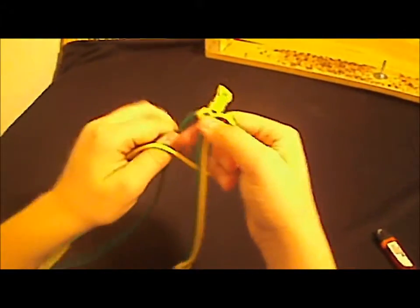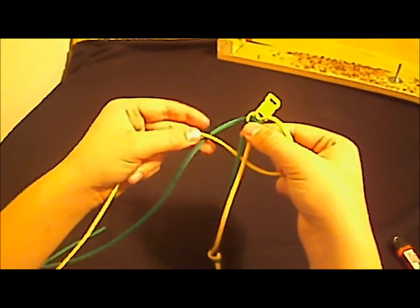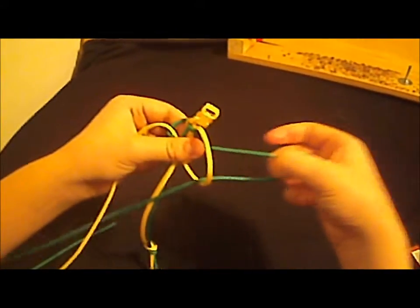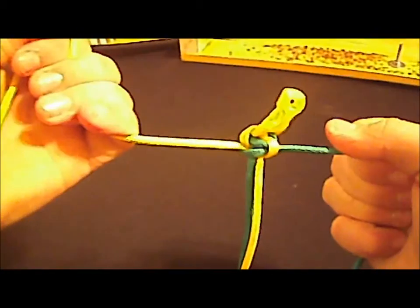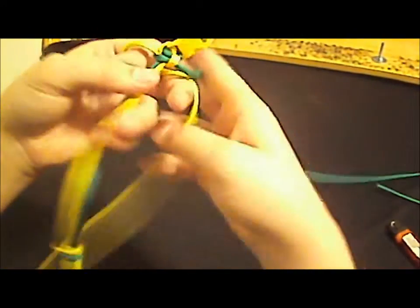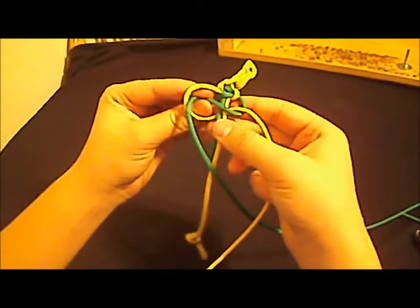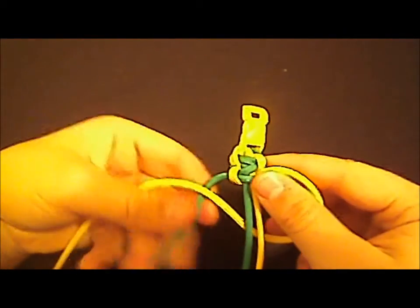Then you just do the same thing. In this case it would be the yellow strand — you put it under the two base strands and over that green strand, and then you put the green strand over the two base strands and come through the loop. Then you pull it tight — now it should look like that. Just keep doing the same thing. Now you should have that; you take the yellow strand again, put it under, the green strand goes over and through the loop.